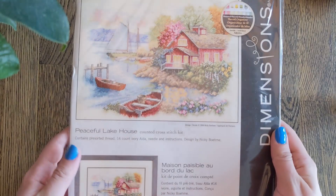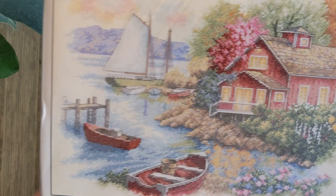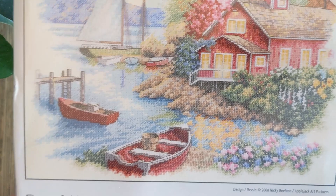Another one of the houses that I love — this is Peaceful Lake House. It's stitched on 14 count Ivory Aida and designed by Nikki Boney. There's something very spring about this scene. Look at the hollyhocks. And here are all the colours.